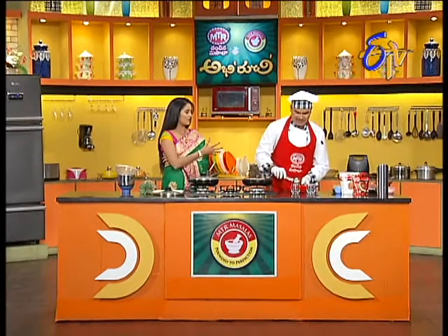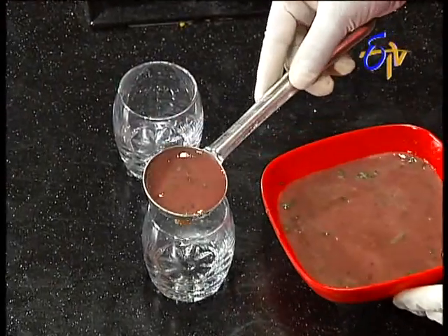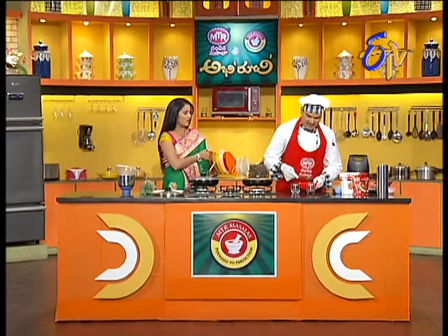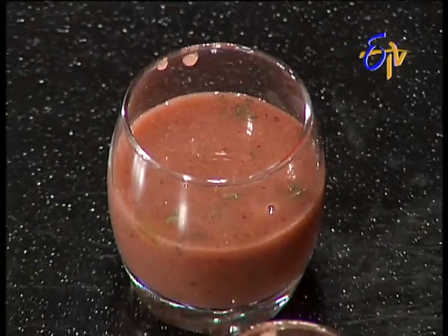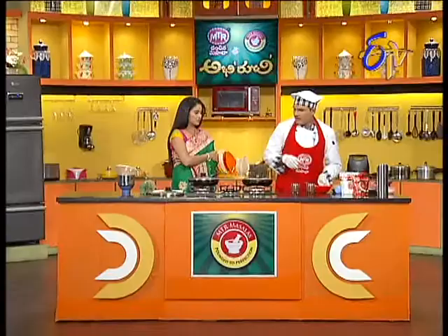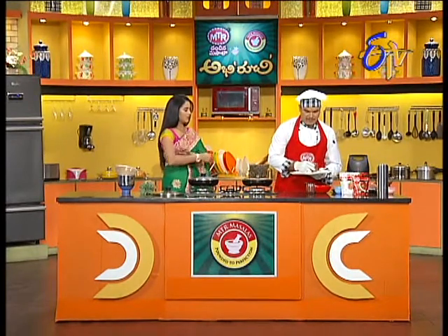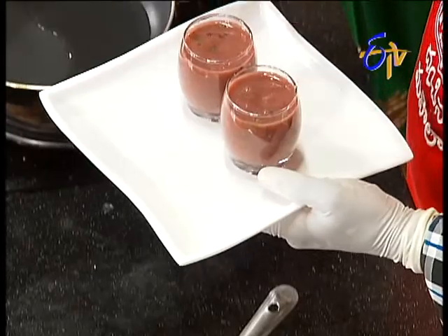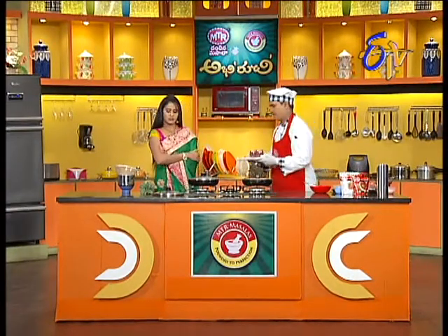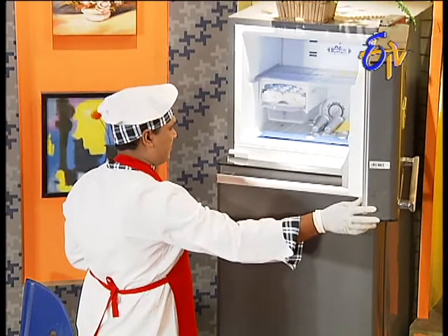The main recipe is that we are going to make a party dish. We are going to make a bond. Let's put it in the fridge.